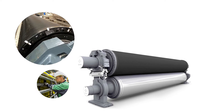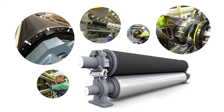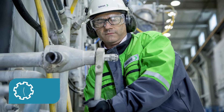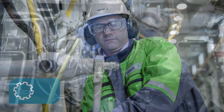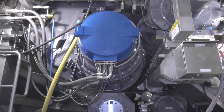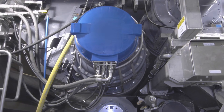Frequent or unplanned sleeve changes can constitute a noteworthy economic loss for a paper mill. On top of the actual cost of a new sleeve, the machine downtime required for a sleeve change is typically several hours.